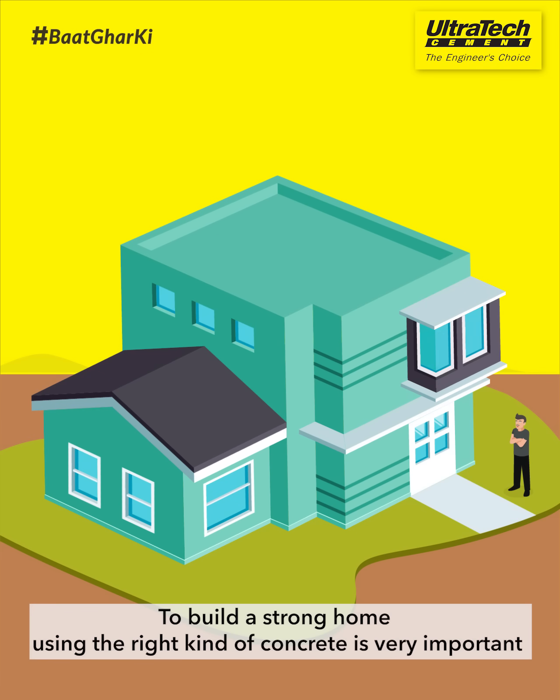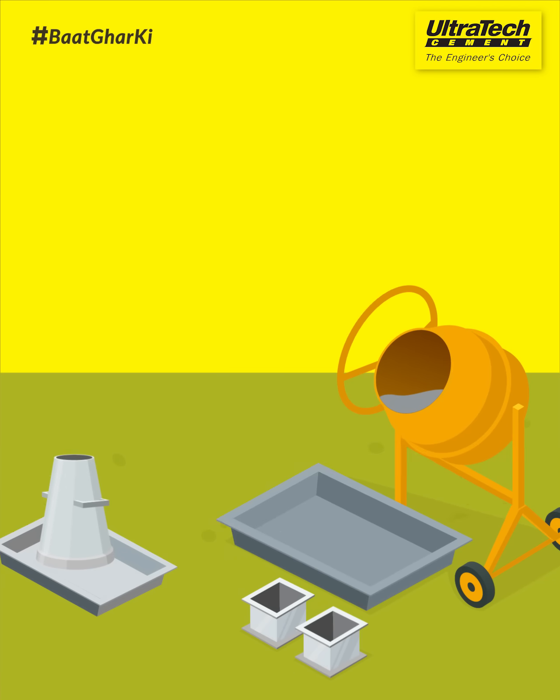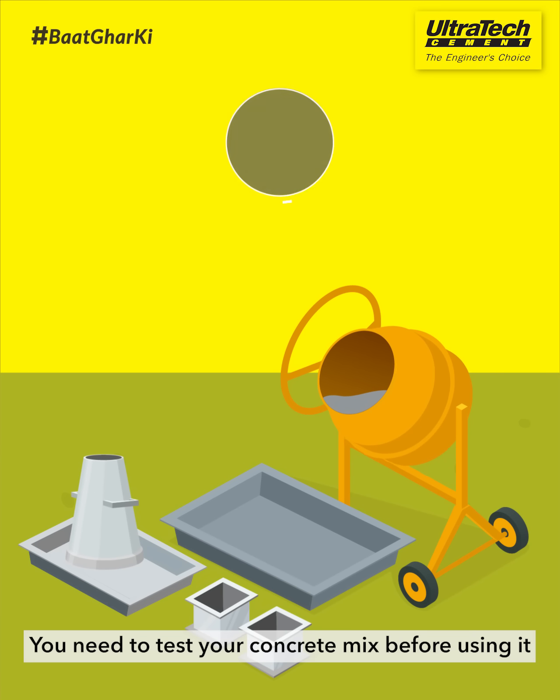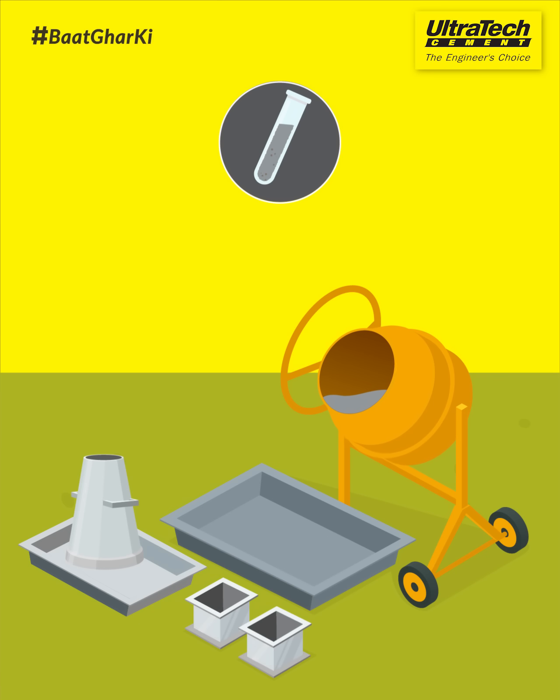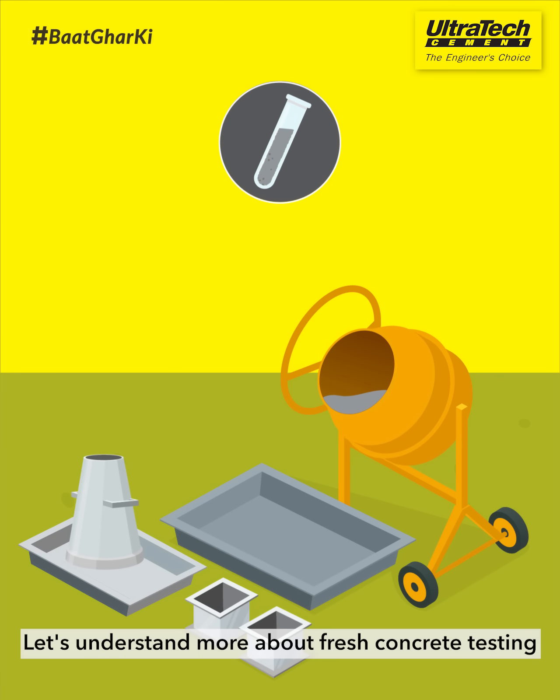To build a strong home, using the right kind of concrete is very important. You need to test your concrete mix before using it. There are two kinds of testing: before casting and after setting. Let's understand more about fresh concrete testing.